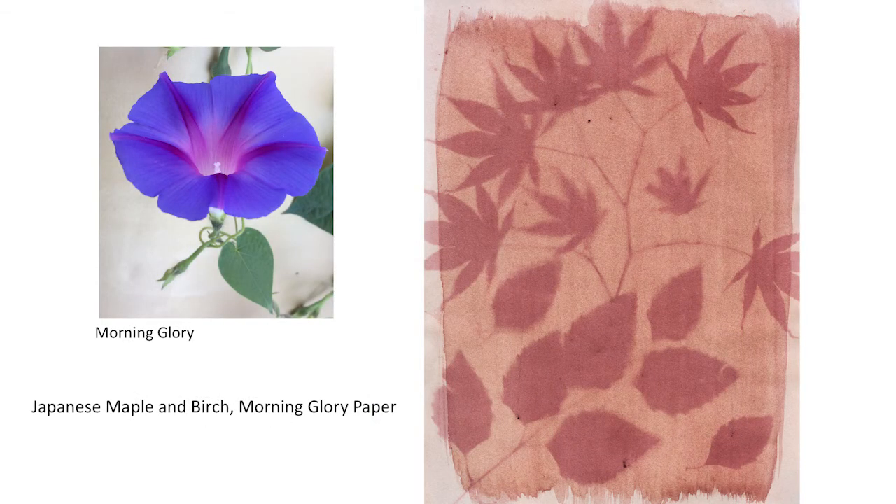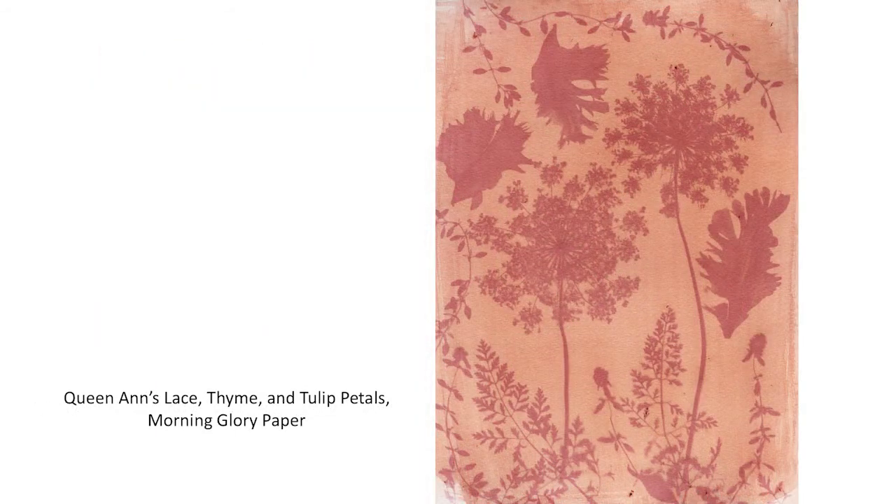Morning Glory is another nice flower, however use it with caution — it's a toxic flower. It's also an example of how a blue flower will produce a very different looking emulsion. Here it made a nice mauve reddish kind of color. This is an anthotype of Queen Anne's lace, tulips, and thyme on Morning Glory paper.